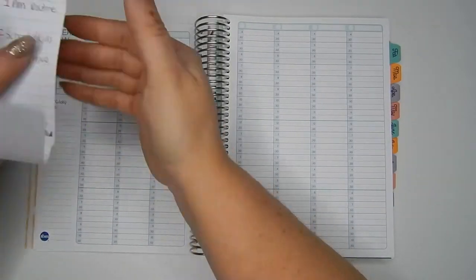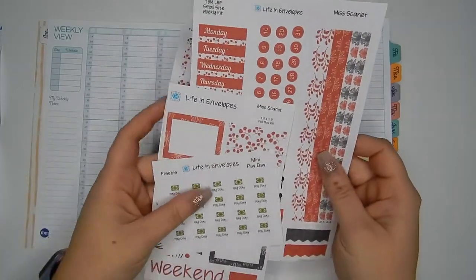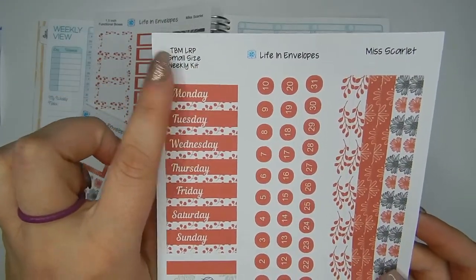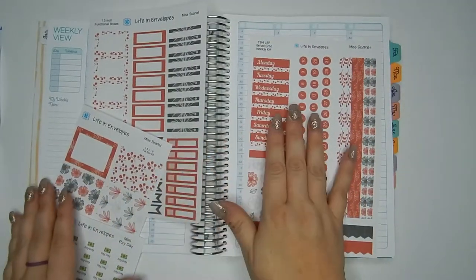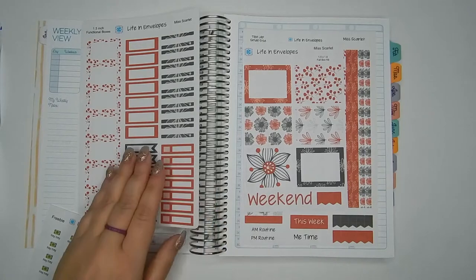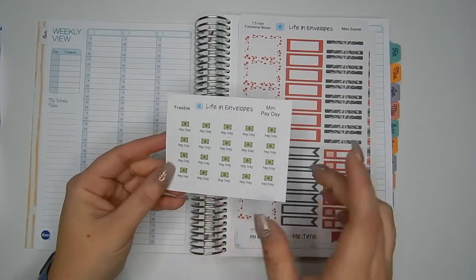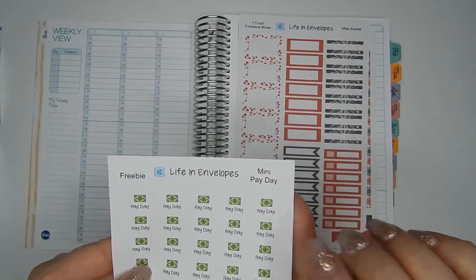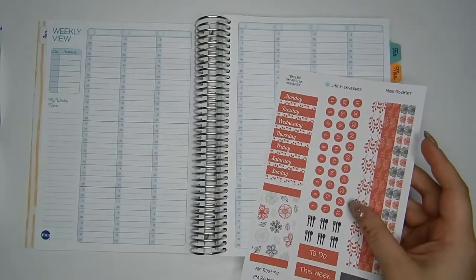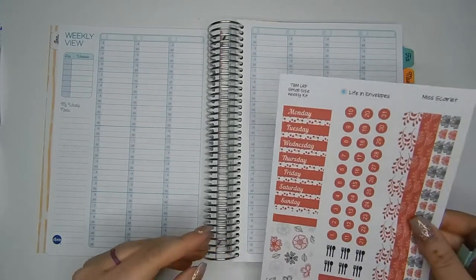This week I'm going to use another Life and Envelopes kit. I have kind of an outline for how many boxes I wanted for each section. This week I got the kit Miss Scarlet from Life and Envelopes — this is a kit specifically for the Budget Mom Leverage Planner small size, so it's customized to fit this planner. I also got the universal full boxes with a weekend banner and some flags, plus the universal functional box sheet. I'm also going to be using some payday stickers, which was a freebie with one of the orders. Let's get started with setting up the basic date headers.